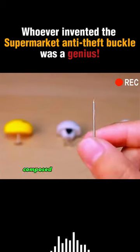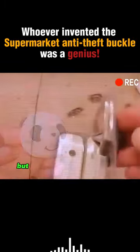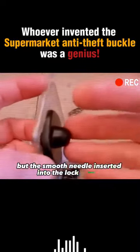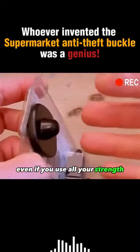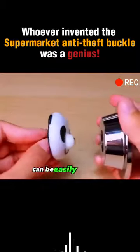The supermarket anti-theft buckle is composed of two parts: a smooth needle and a lock buckle. When the smooth needle is inserted into the lock buckle, even if you use all your strength, it cannot be pulled out. But when you use the unlocking device, it can be easily unlocked.